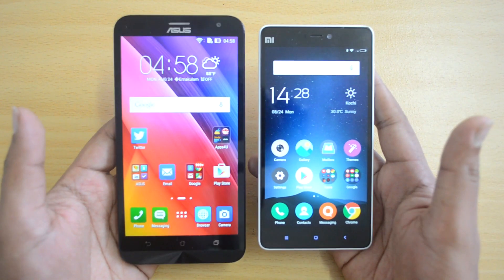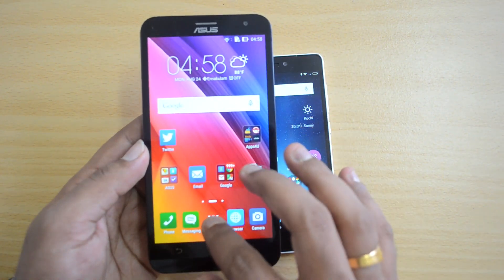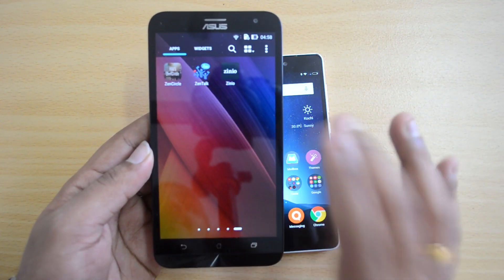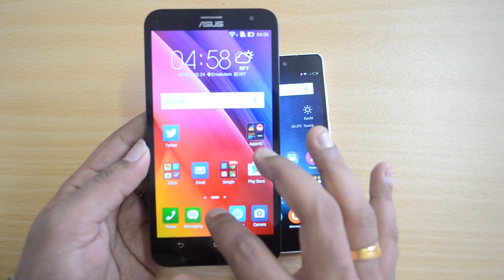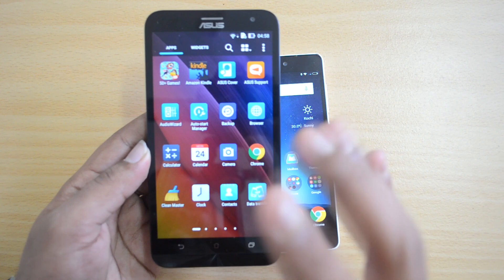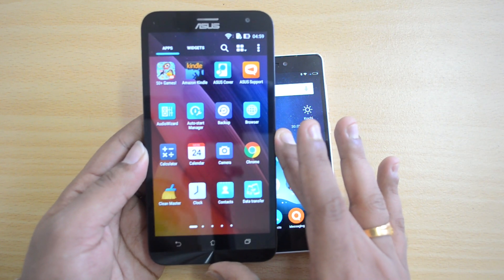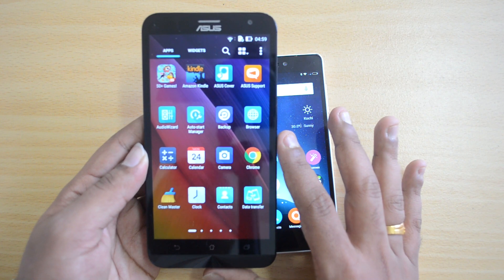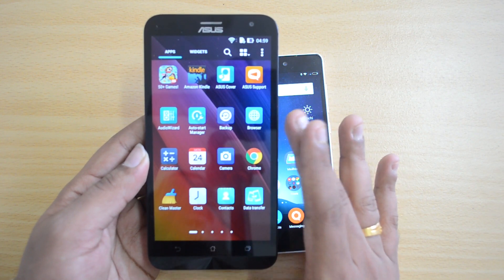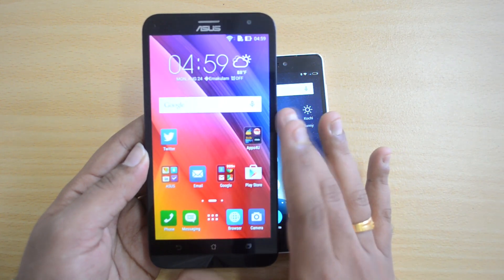Moving to software and performance, both devices run Android Lollipop with custom UIs. The Zenfone 2 Laser has Zen UI — a heavily skinned but powerful UI with many additional features, gestures, and well-designed camera and apps. It's a polished, highly customizable ROM. Performance-wise with the Snapdragon 410 quad-core and 2GB RAM, the experience was lag-free with no major issues. Gaming performance was also pretty good, and we tested most heavy graphic-rich games without issues.